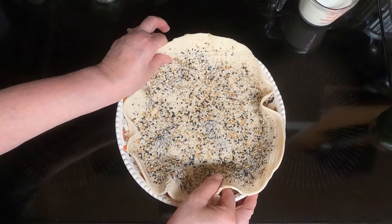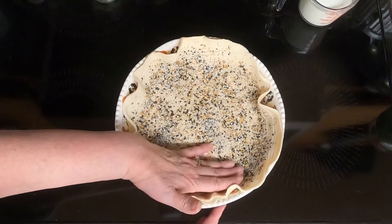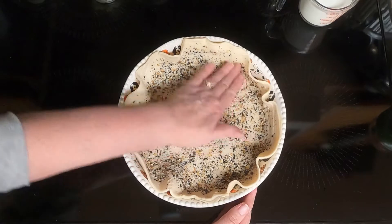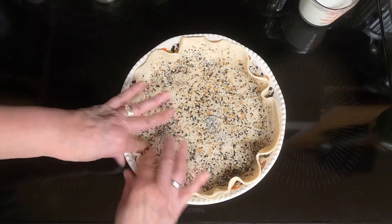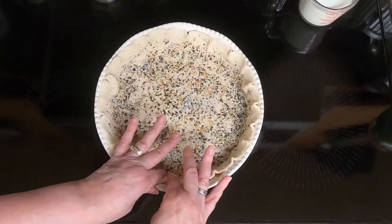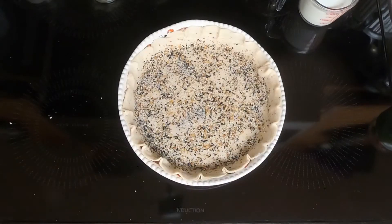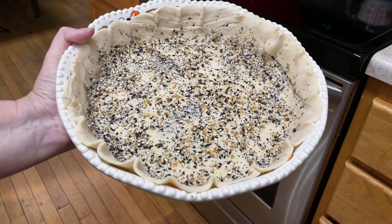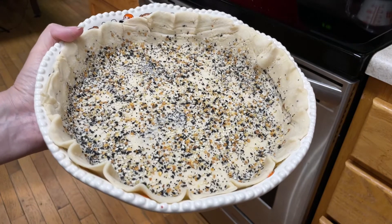Put the dough in the pie pan with the seasoning side up. Kind of scallop the edges, and set that aside until it is ready to go into the oven. We didn't prick the bottom of the pie shell — we're not supposed to.